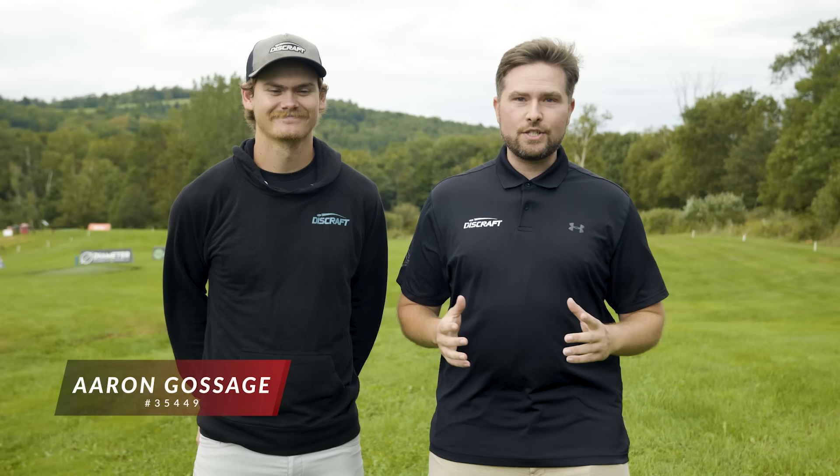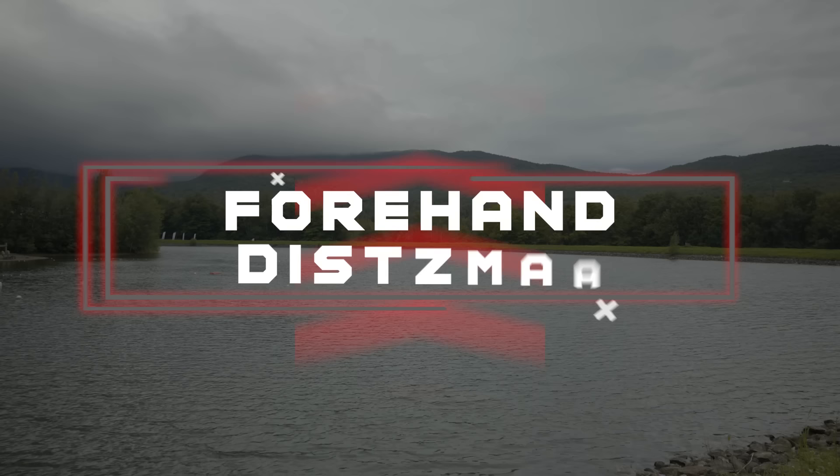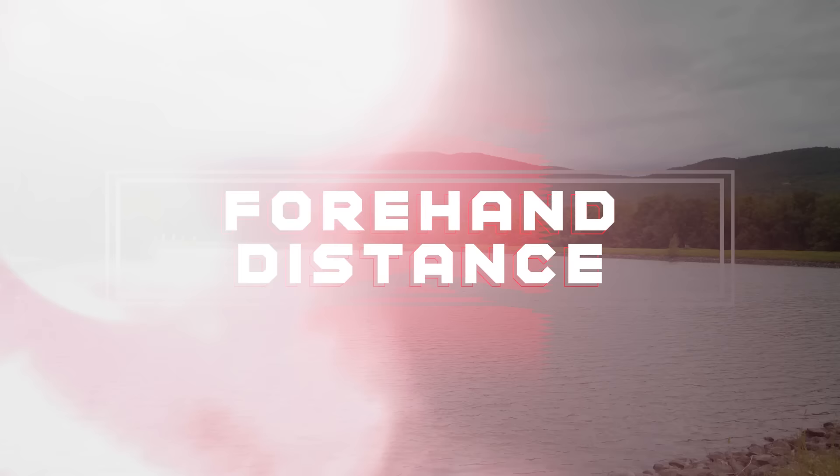What's up everybody, Brian Earhart with Team Disc Craft here. We are at the beautiful Smuggler's Notch Resort Fox Run Disc Golf Course for another episode of Level Up. Today, myself and our resident forehand specialist Aaron Gossage are going to help answer the age-old question: how the heck do I get more distance on my sidearm? Let's get into it.